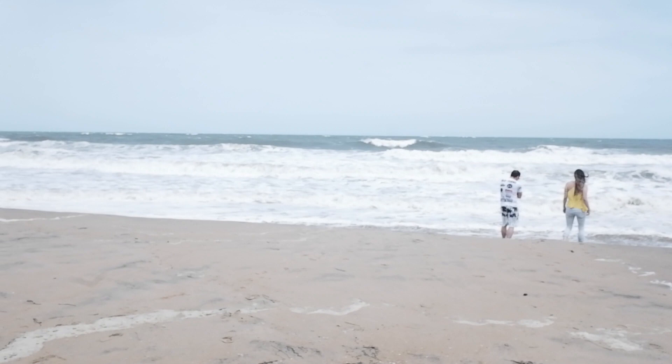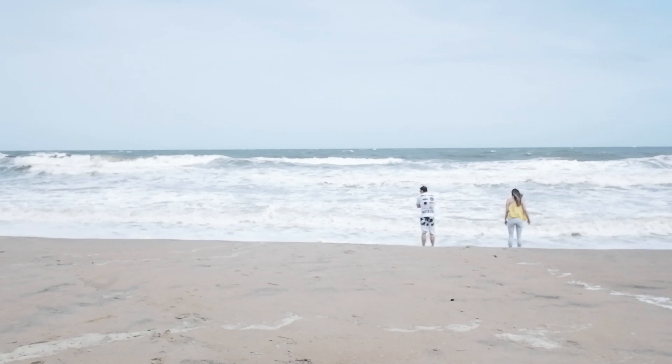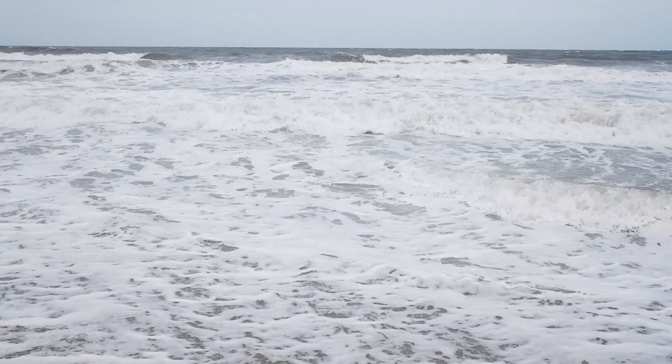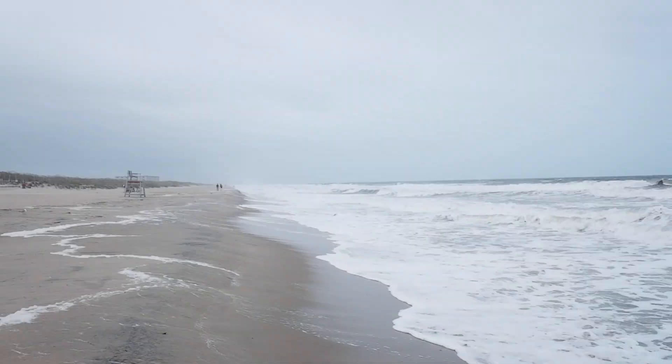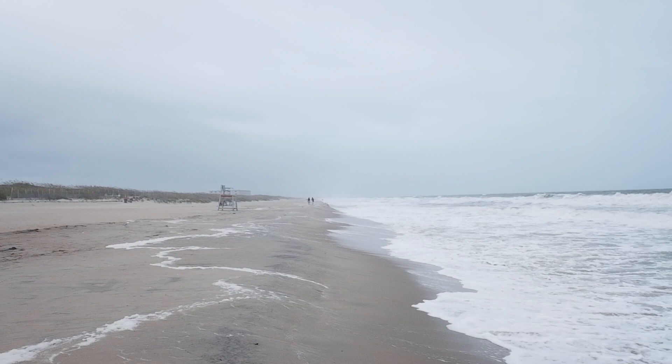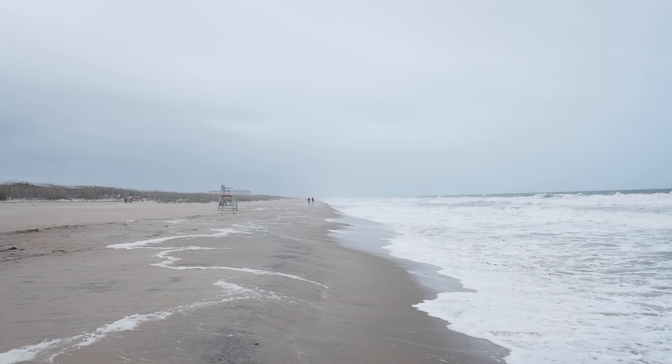The next day, after I couldn't get any good pictures, we went up to Naval Air Station Dam Neck, and they have a section of the beach that's basically private — there was really nobody there, just us. It was super windy with a little bit of sprinkling, not heavy rain, but with the wind going it was red flag. Nobody was supposed to go in the water, but there weren't even any lifeguards there anyway.